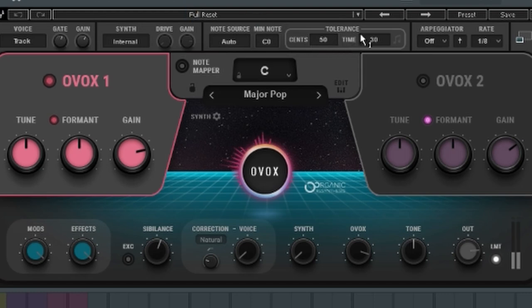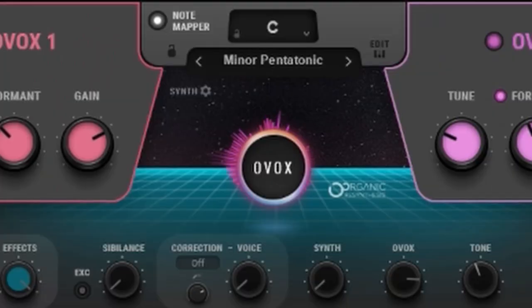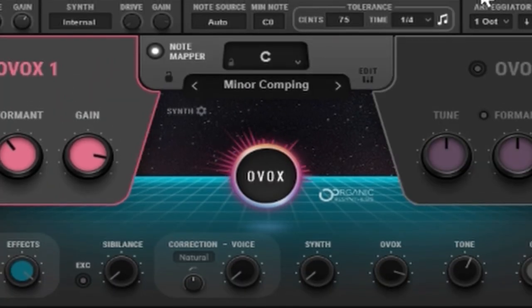The last one is a plugin you wouldn't normally think would be used the way I'm going to show you — it's called OVox. A lot of people use it to get weird auto-tune-y effects on their vocals, but I'm going to use it to get some weird sounds on a little lead. I'll just flip through some of the presets and you'll hear what it does — pretty much every preset just totally transformed the sound that I had.